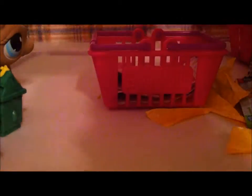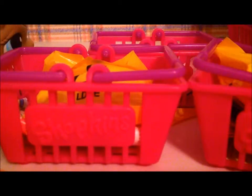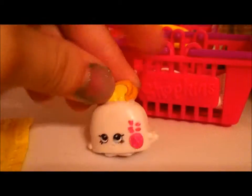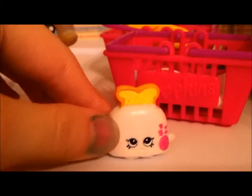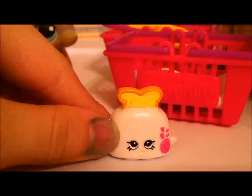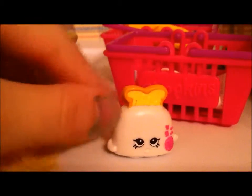We've got two blind baskets left, so we will be opening those up. We take another blind bag and open it with scissors. Toasty Pop! Oh my gosh. I could go for some French toast — yum! All right, on to the next blind bag.